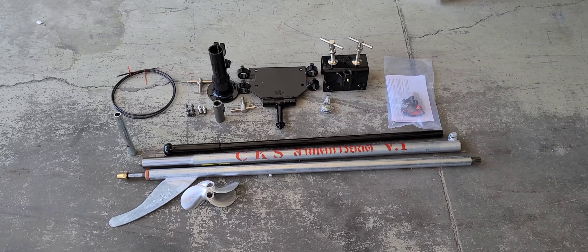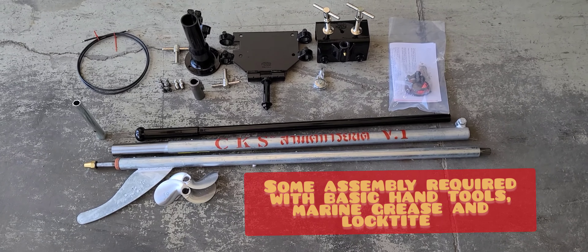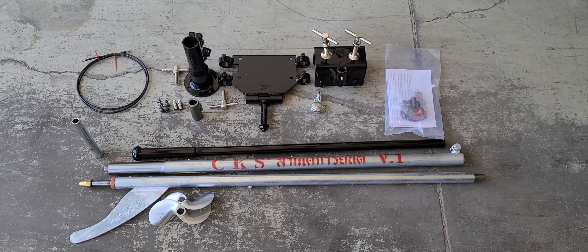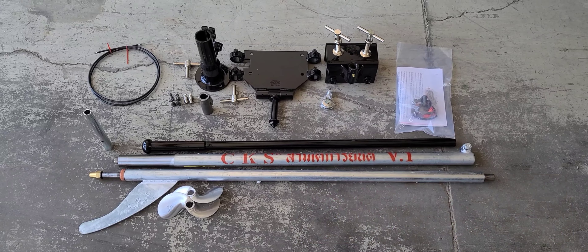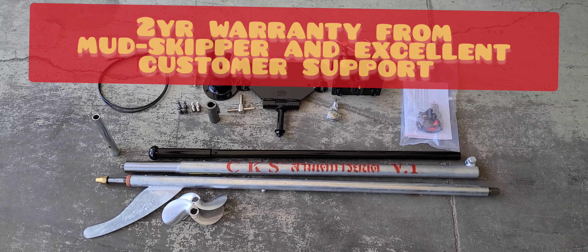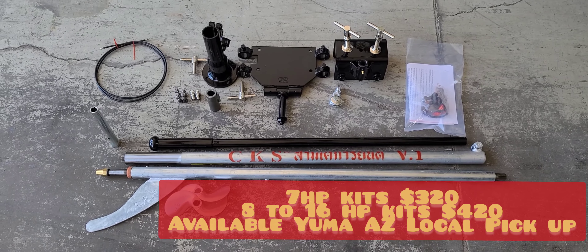This right here is the Mudskipper 7 horsepower kit. There's been a lot of questions on what you're getting in the kit and how it's put together. I'm here to tell you it's very easy to put together — not unlike an IKEA or Target/Walmart furniture set. It's pretty easy, there's not much to it.